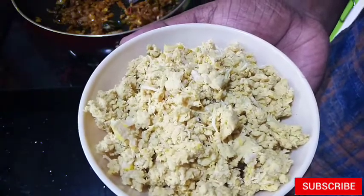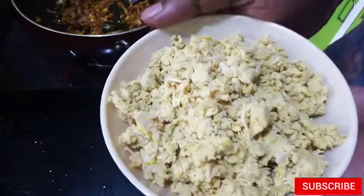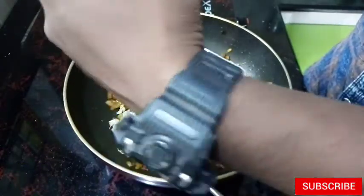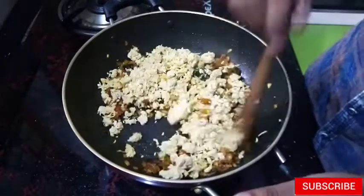We have a mix of the chicken, now we are using the chicken. The chicken is our main ingredient. We are using 200g chicken.